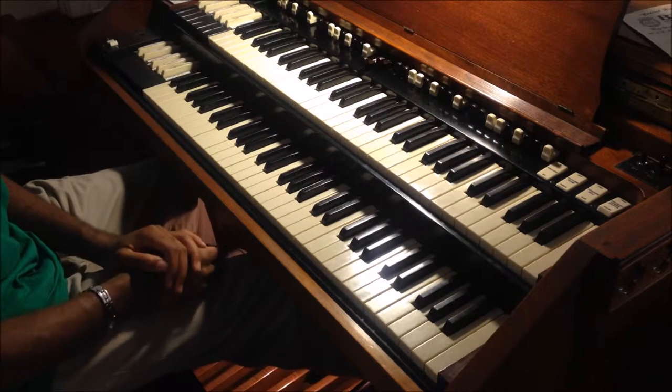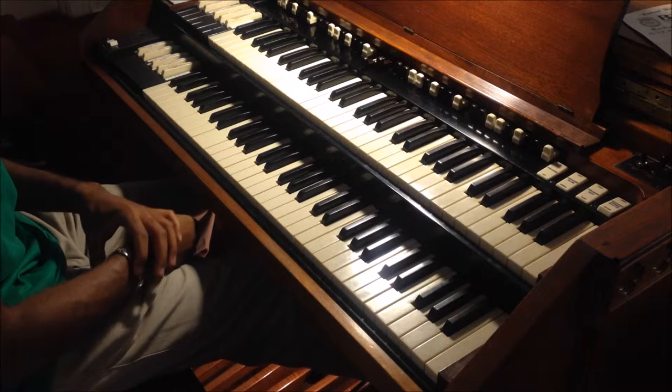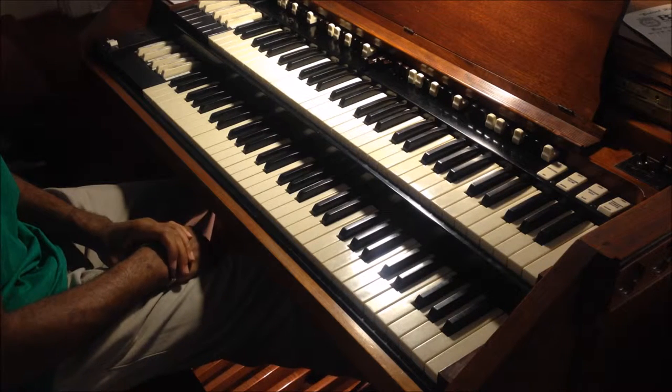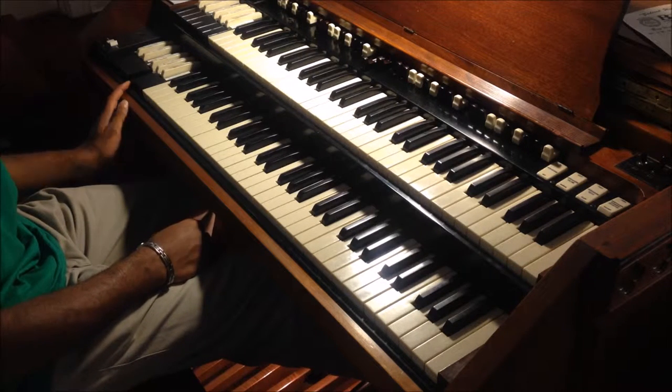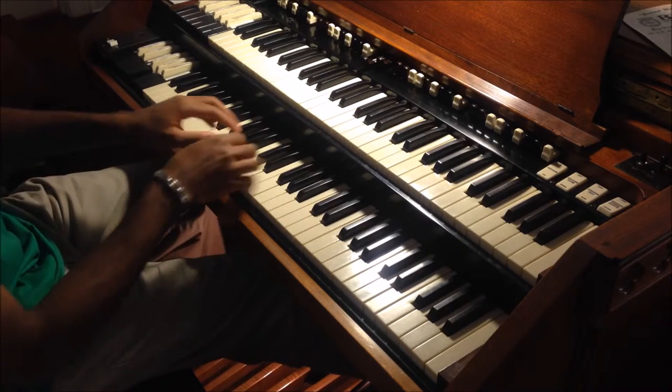So you hear that nice bass sound. Now for hymn playing, I usually push the G preset — kind of gives me that grand sound.